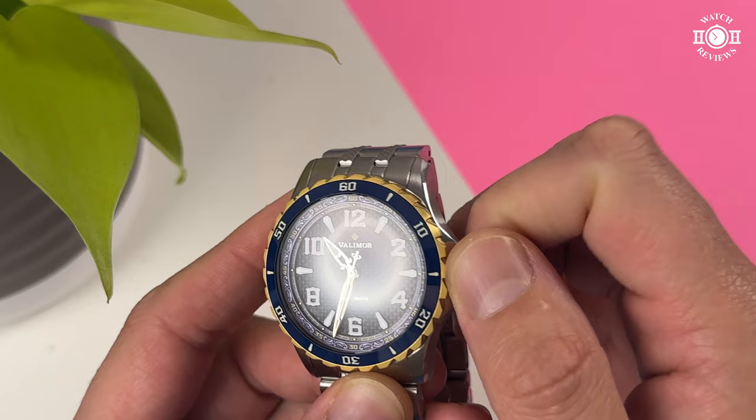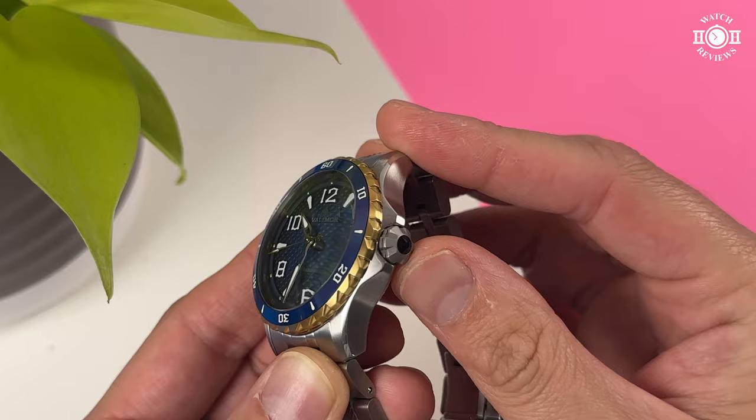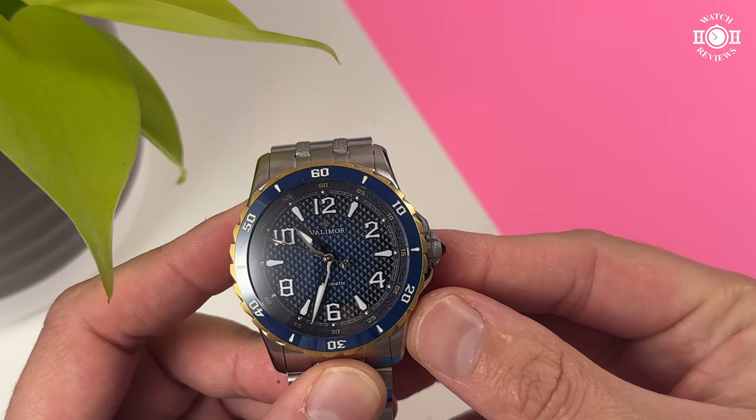Unfortunately, it is not a screw-down crown, so that means we only have 100 meters of water resistance. One thing to note: the crown has a different finishing than the rest of the case. It is like a sandblasted look. Not sure if this was a design choice, but personally I don't like it. It is very noticeable when looking at the watch and it just stands out all the time.